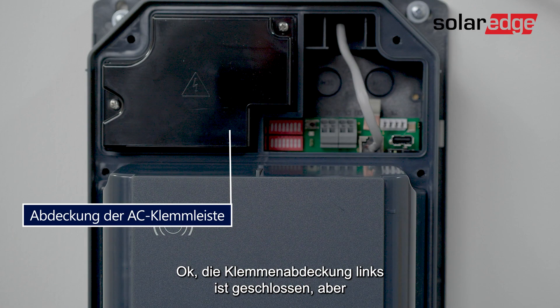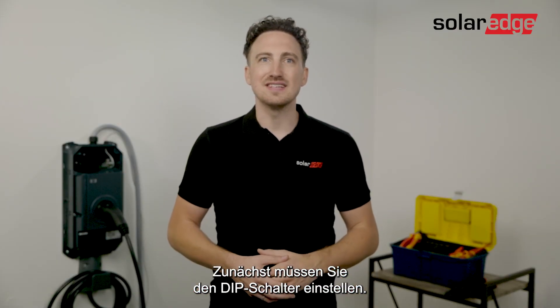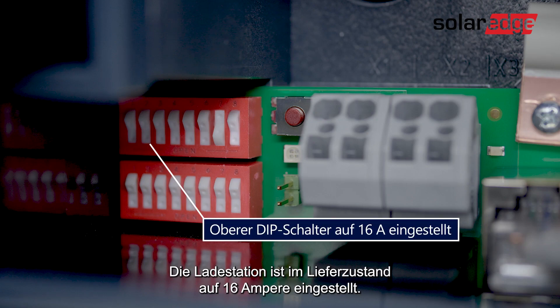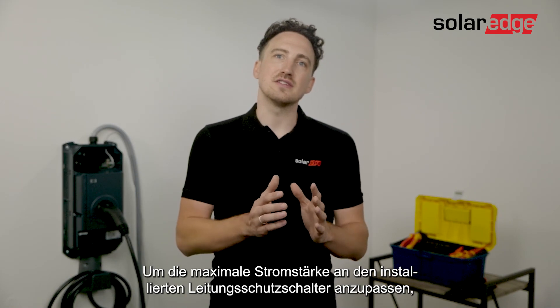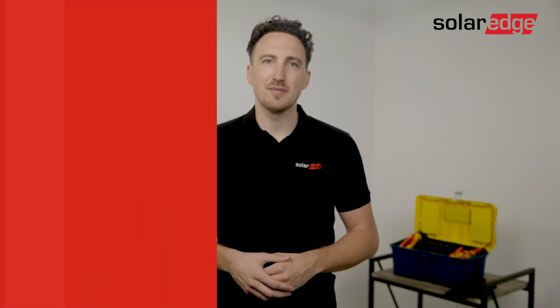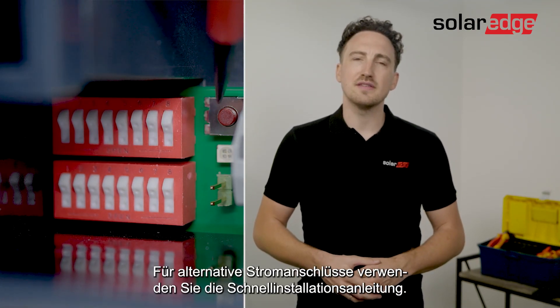The terminal cover on the left is closed but I left the communication area accessible and we will cover it later. Now the first thing you want to do is set the dip switch. The charging station is set to 16 amps in the delivery state. In order to adapt the maximum current to the installed line circuit breaker, a configuration via the dip switches is necessary. To move the switches you should use a flat screwdriver, and for alternative current setups use the quick installation guide.